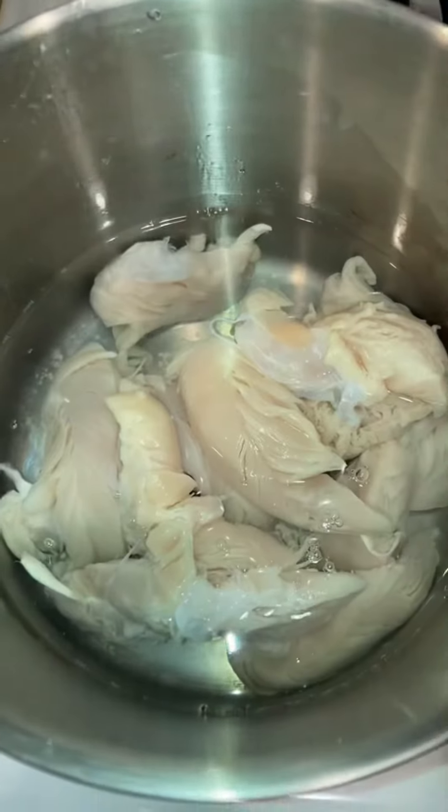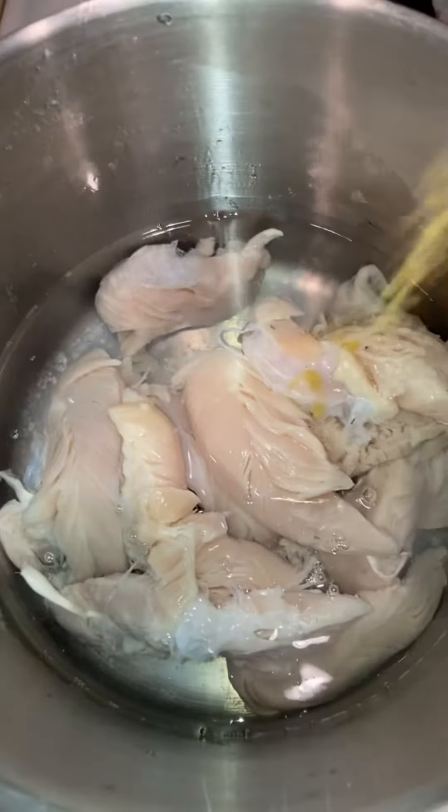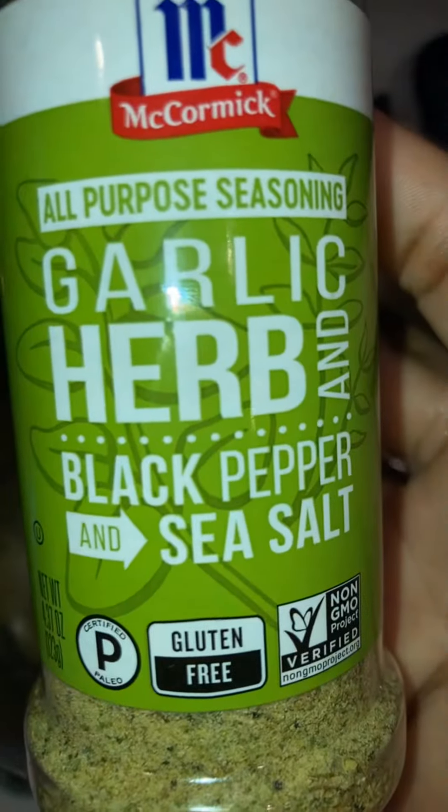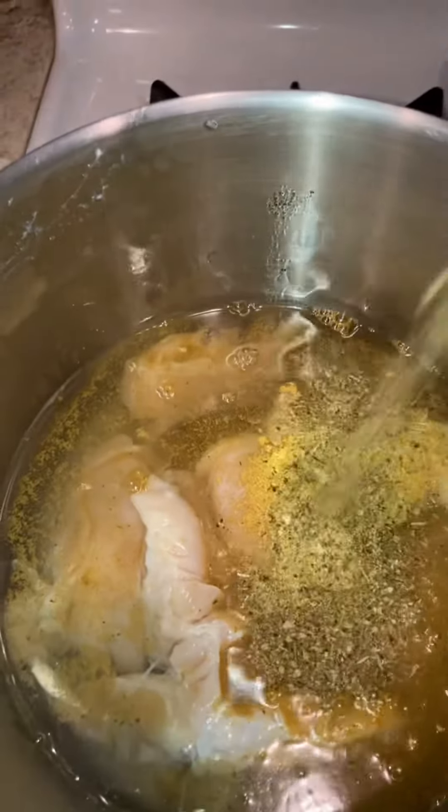Shout out to my friend Cherie for giving me the idea to make these buffalo chicken egg rolls. I have been craving egg rolls, so I was just like, you know what, I'm just going to try to make them. So let's get into it.